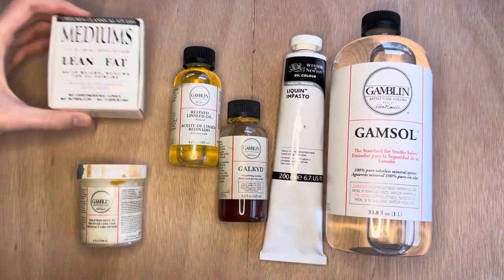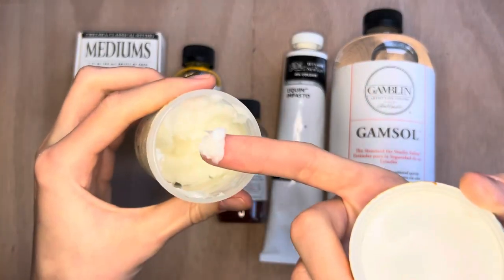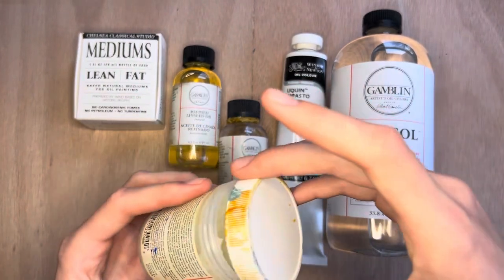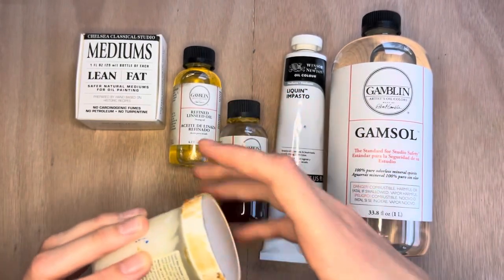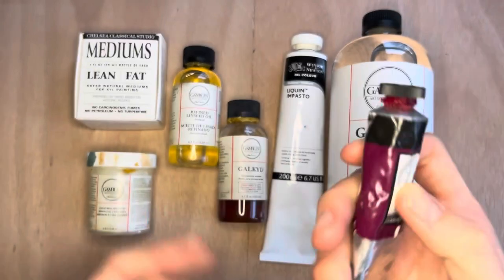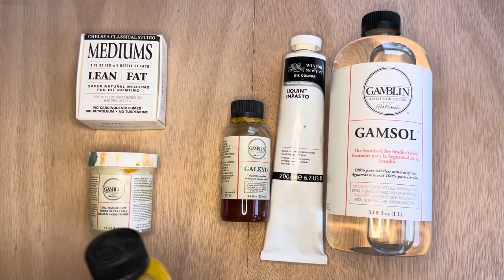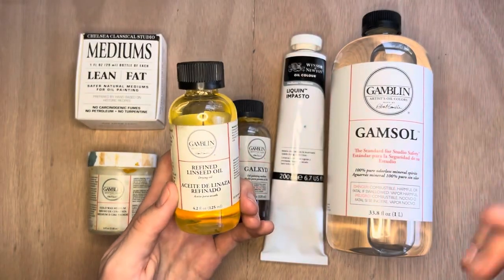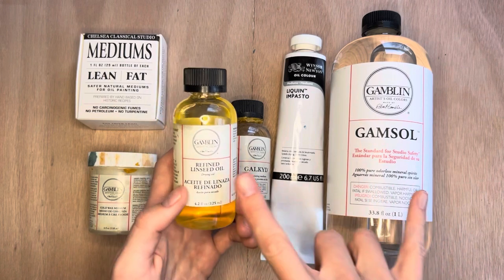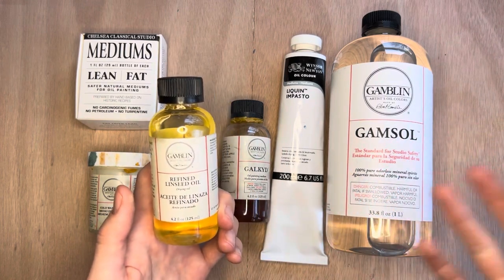Cold wax medium is beeswax that you mix into your paints — it creates a gritty texture, dries matte, and adds volume. Linseed oil is the carrier oil most oil paints are made of — you can add it to your paints to thin them out, though it slows drying because you're adding more oil that needs to cure. You can also make your own medium by combining odorless mineral spirits and linseed oil in about a 50/50 ratio to create a thinning medium.